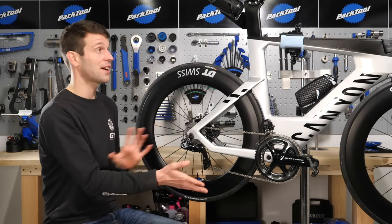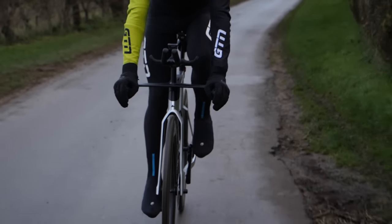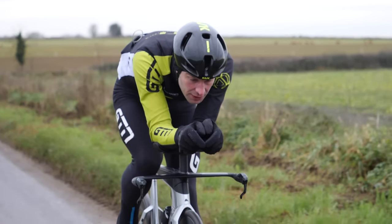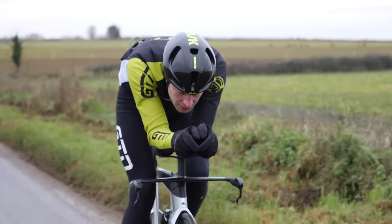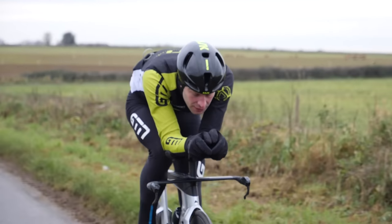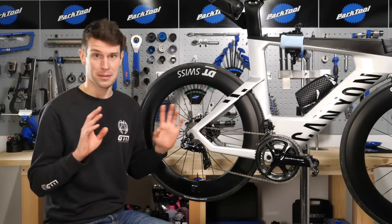You can have a lot of fun here. For instance, on a triathlon bike, if you've got two buttons on either aero pole, you can have one aero pole solely operating the front mech and the other aero pole solely operating the rear mech. Or you can have one pole operating the ups in both the front mech and the rear mech, and the other pole operating the downs in both the front mech and the rear mech.